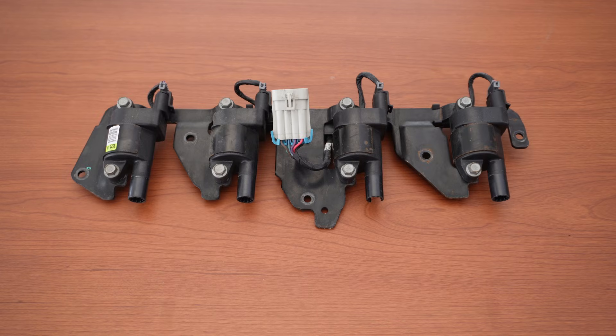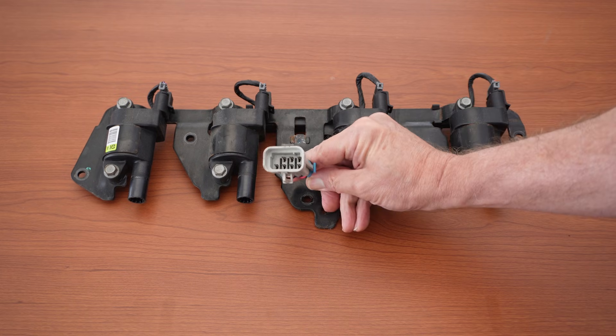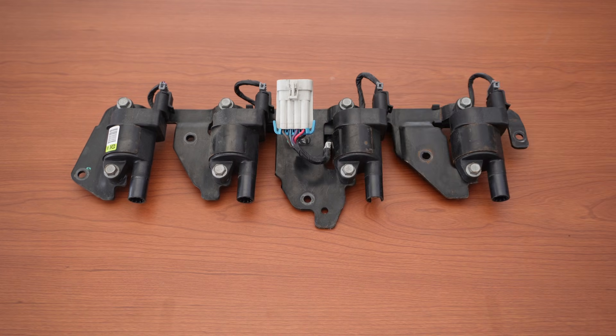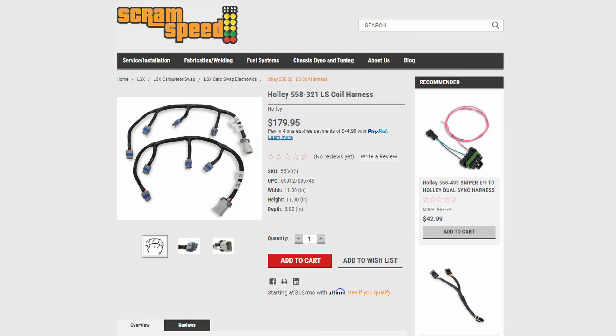Except for these little harnesses — they attach the main harness to the coil packs and are attached to the metal coil brackets from the factory. Most people get them with their core engine, but be aware this plug is what the MSD plugs into. You need to have a pair of these to make the box work. If you didn't get them with your engine, we also sell them on our website.